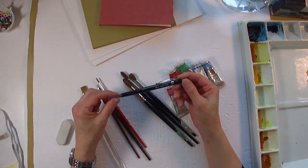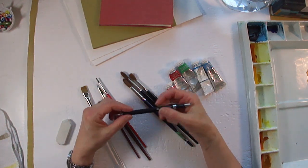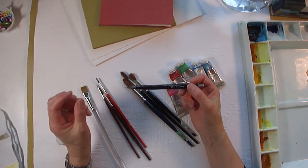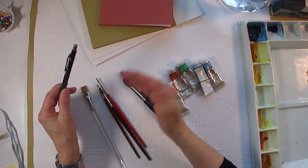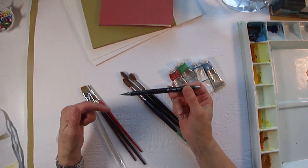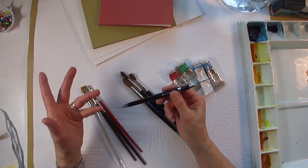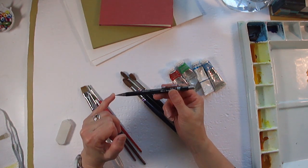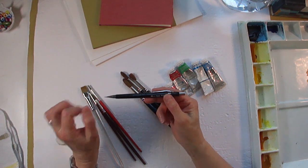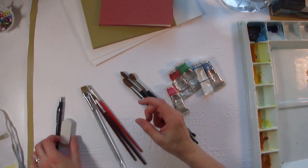The next thing I'm going to talk about is the pencil. For my watercolors, I don't generally do a whole lot of drawing, but for the drawing that I do, I use a mechanical pencil rather than an HB. The HB lead is a soft, dark lead, and if you use that on your watercolor paper, it will make your paper dirty. I highly recommend using a mechanical pencil — you can find them at Bureau en Gros, Staples, or an art supply store. The lead I use is a 2H, which is a hard lead and a 0.5 millimeter size, so it's very tiny and it works beautifully. You can buy refills for these pencils, so they last quite a long time, and I have an eraser, of course.